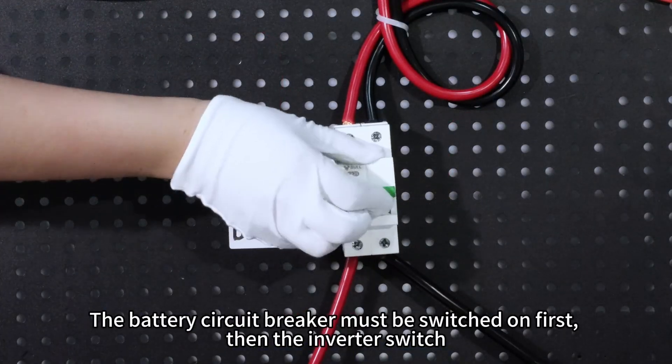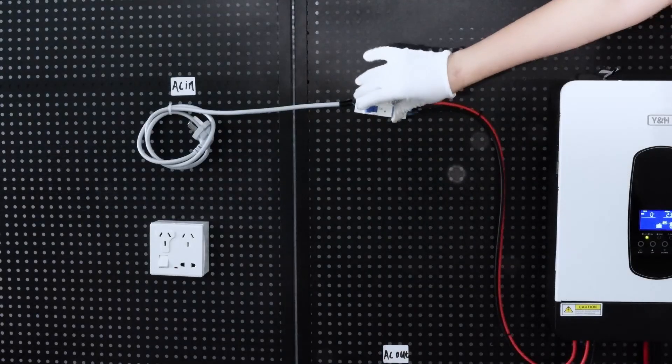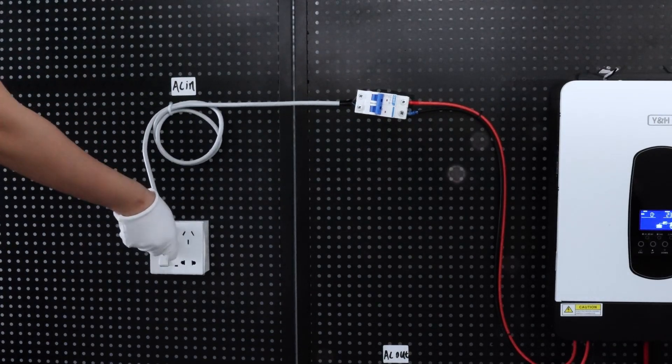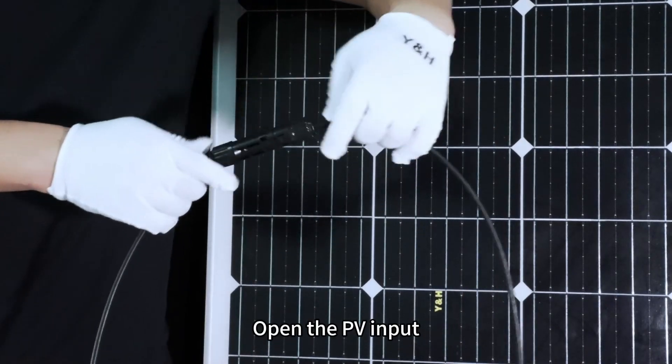The battery circuit breaker must be switched on first, then the inverter switch. Turn on AC Input Switch for grid power. Open the PV Input.